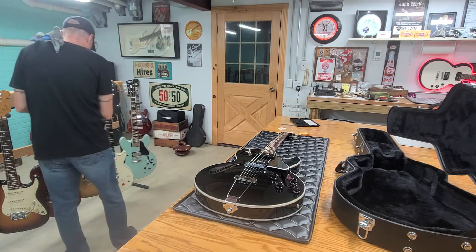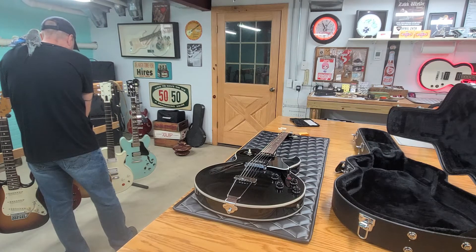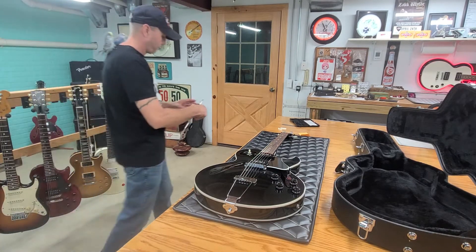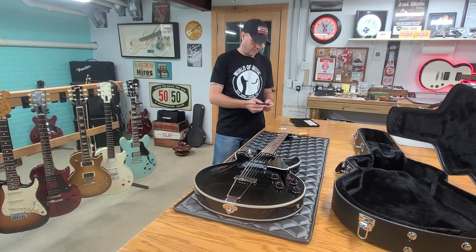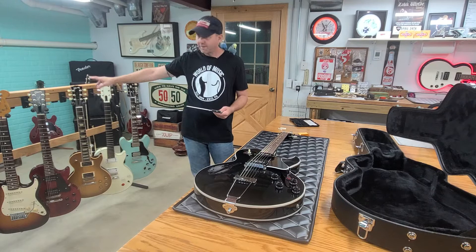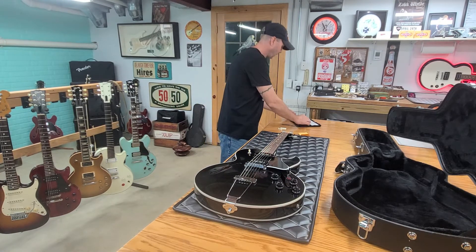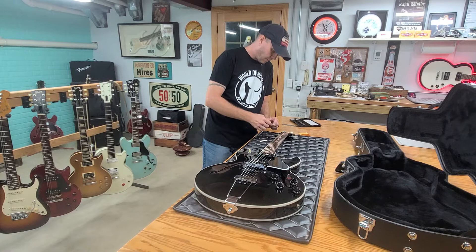I'm going to go ahead and just check these two over here — I got a standard and a studio. That's a 1.69, and this one here is a 1.64. So the studio is just a smidge narrower than the standard or the classic — classic, standard, traditional. They're basically the same guitar other than the model they screenprint on the headstock. Maybe they do some different weight relief in the body, but in my opinion, they're all the same.